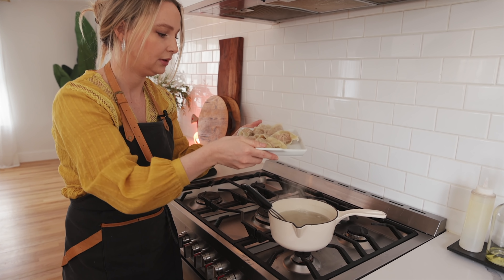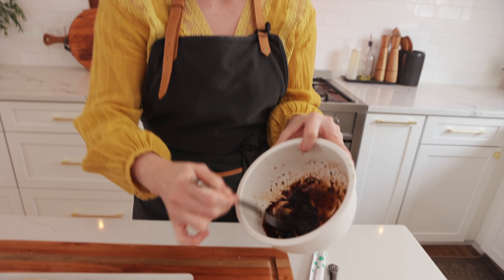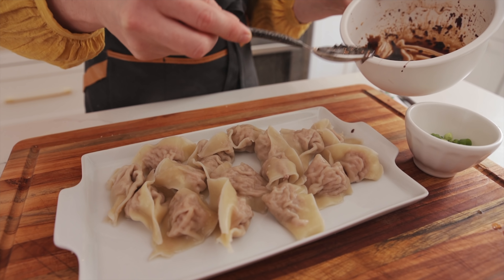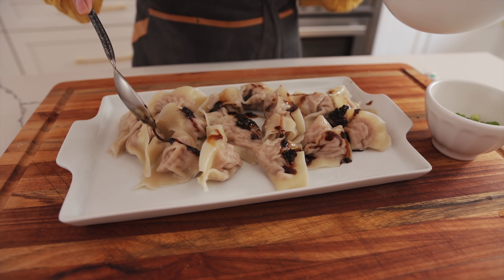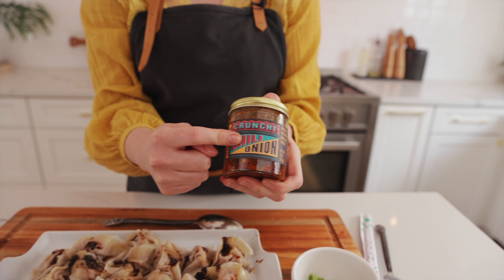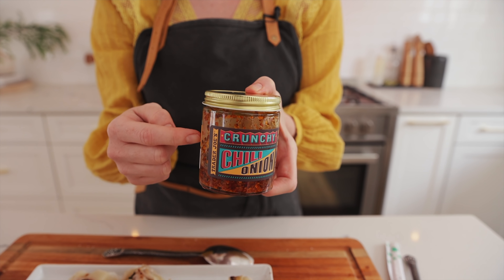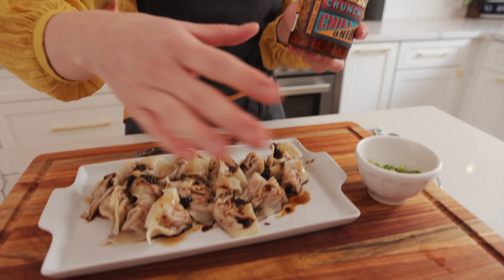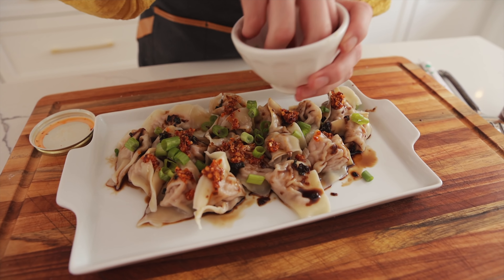This sauce that I'm mixing — the ingredients and how to make it will be in the description below. It's this yummy sauce; we're gonna pour it over our dumplings. You can either have it as a dipping sauce or pour it over — I like to pour it over. This is one of those things people always ask what to get at Trader Joe's: their chili oil is one of our favorites. I'm putting a little on the dumpling. Next I'm adding a little green onion — because who doesn't like green onion? Delicious!